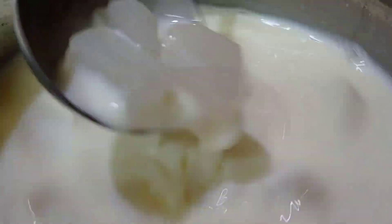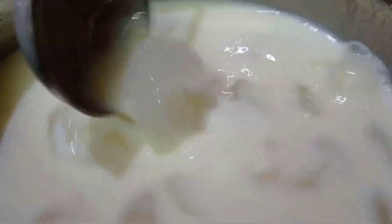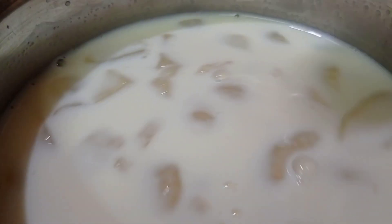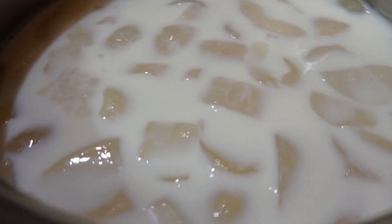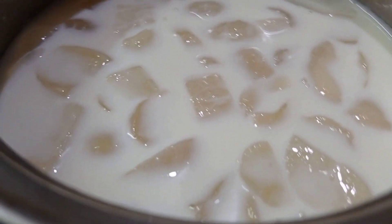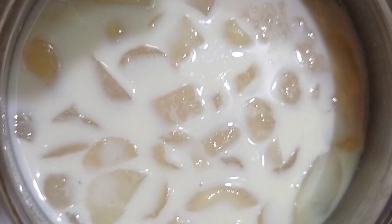Let's see how we dissolve the sugar. Mix it well, then let it chill in the fridge before serving. Now let's add the ice cubes. Add the flavors and then add the rose syrup into the other glass.